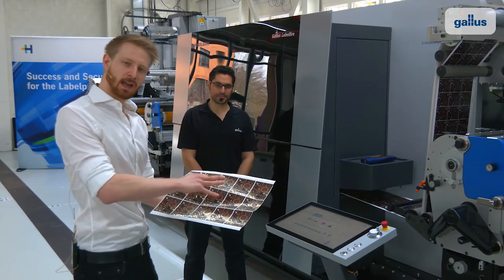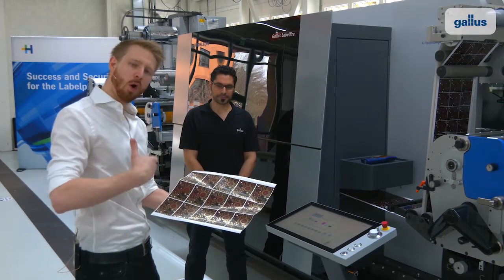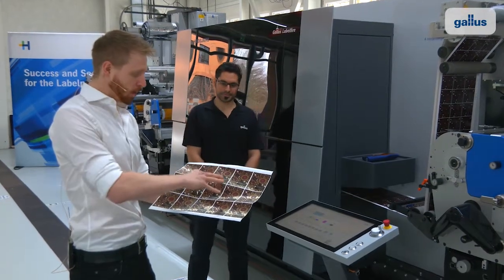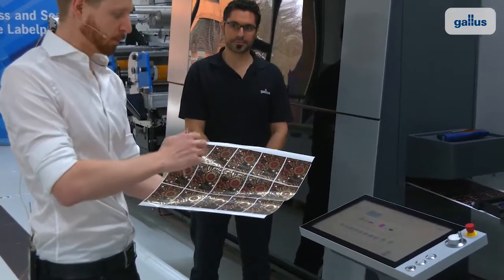We have now set up a nice job in the press to show all the functionalities that are possible with the press. We have this wine label actually set up here.